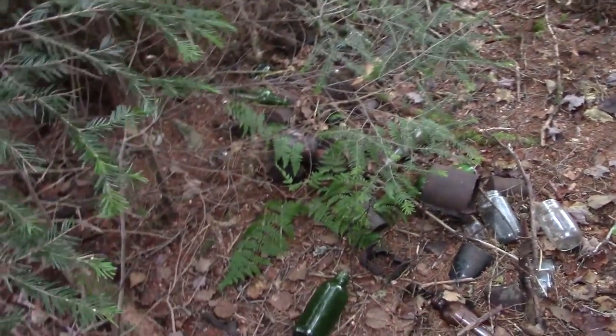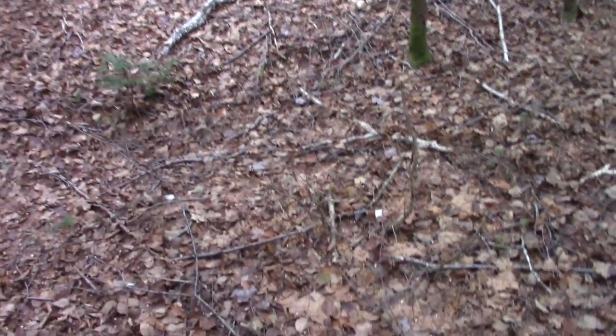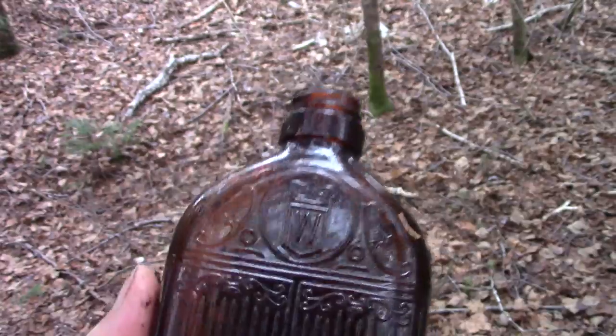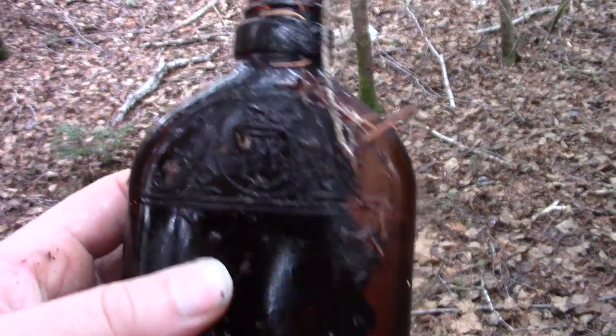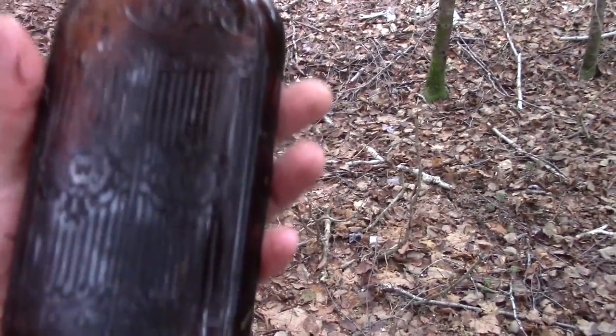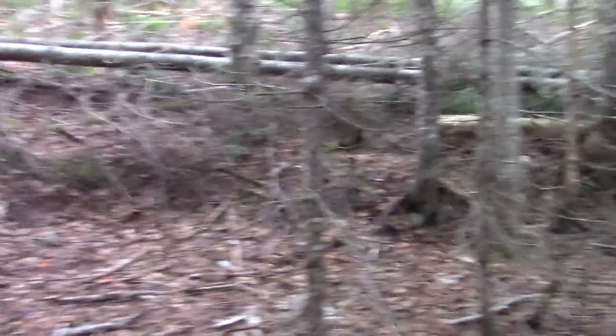There's some bottles here too, but they don't really look that old — although I did find one interesting one here. I think it's an old whiskey bottle — look at the design on it, that's a nice one. So I'm gonna take that out with me until I can figure out exactly what it is. Anyway guys, I think I'm gonna call it and head out to the car. So until next time, thanks for watching.